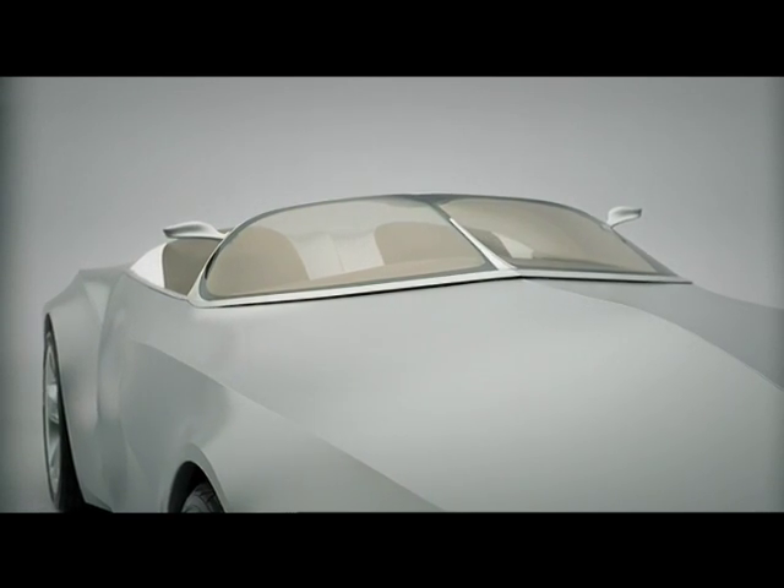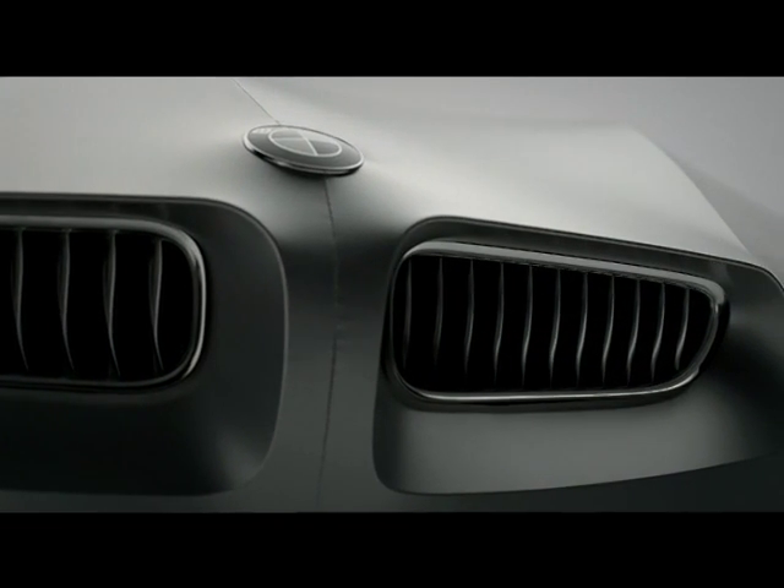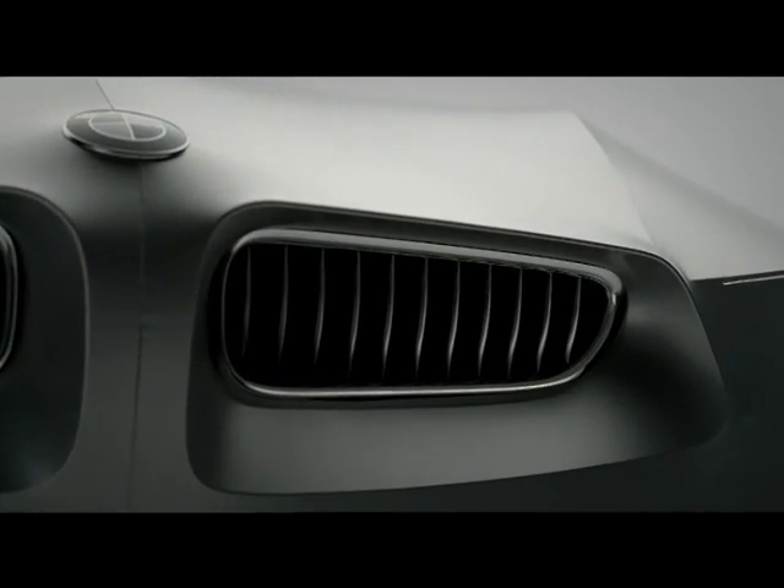This started a whole chain of ideas within the company here. GINA became not just a model, not just a shape or just about cloth as a skin — it became about a real thinking process, a philosophy that said let's do things differently. Let's let materials talk in a different manner and let's let tooling be a different issue instead of just the way to give us form.